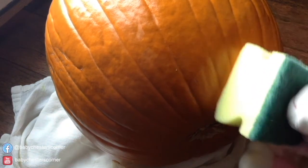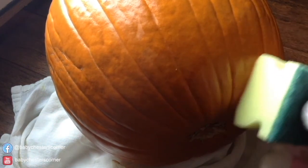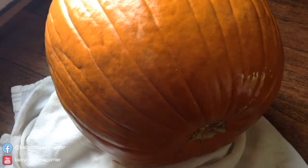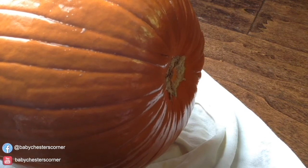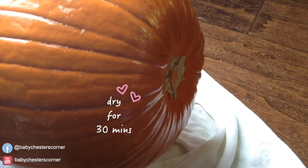After 30 minutes, flip the pumpkin to the side and do the same thing to the bottom. Your pumpkin should look something like this. Ain't it pretty? Now let's let it dry for another 30 minutes.